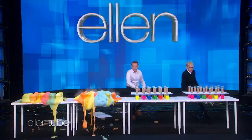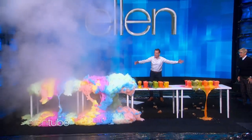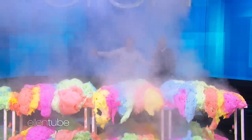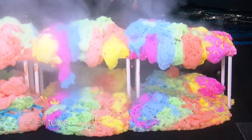Oh my gosh. Let's do these — do it! Oh my gosh, look at this. Oh my. Look at this. Isn't that just amazing? Wow — ta-da! Wow.